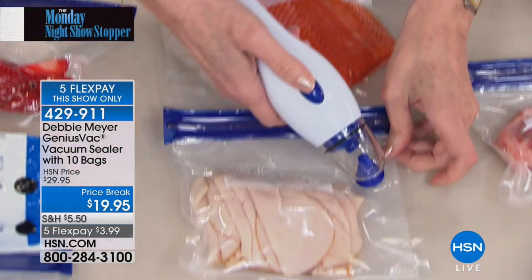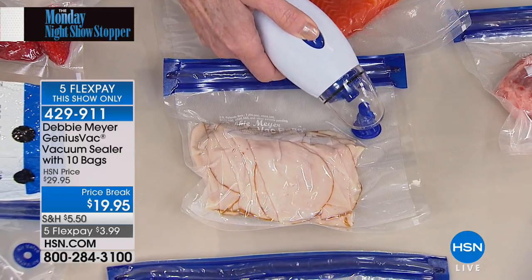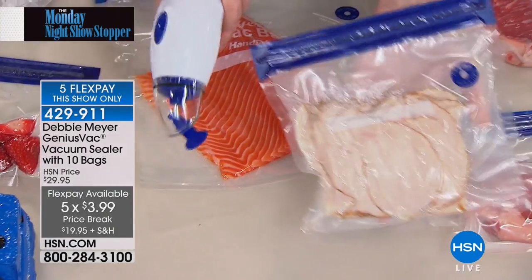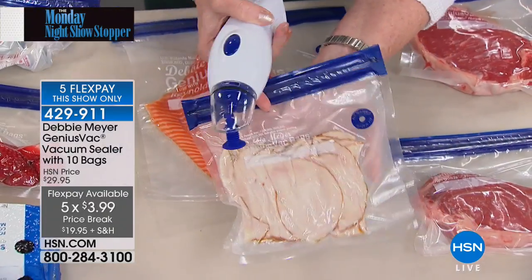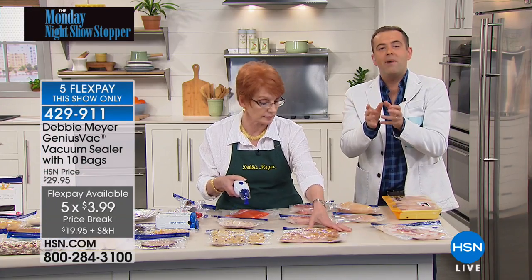At $19.95 with five flex pay, you get the Debbie Meyer Genius Vac, 10 bags in assorted sizes, and all the batteries included. You don't need to buy anything else right out of the box. The only addition would be extra bags if you'd like more.